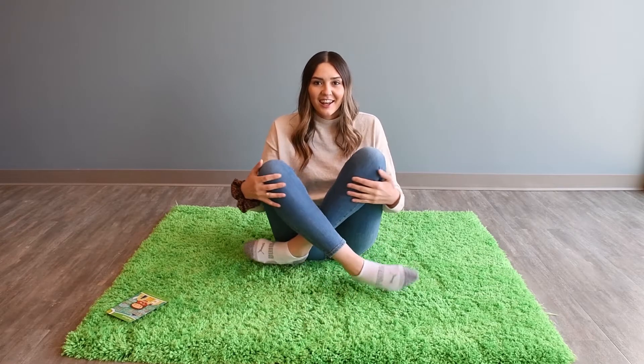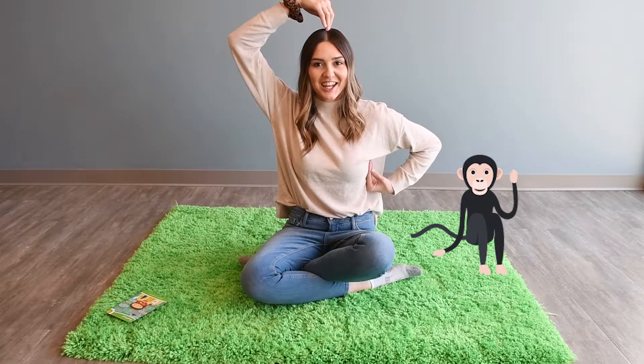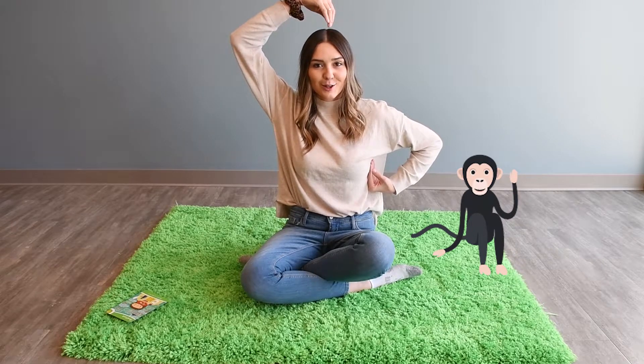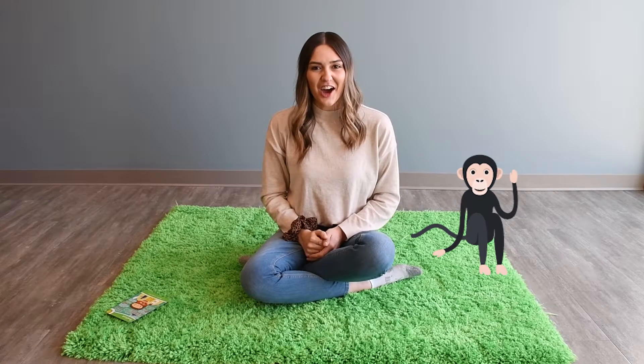Now I'm going to need you to cross your legs again and you can put one arm here and one arm here, and this is called the monkey pose. Make sure you sit up straight. Can we hold it for five, four, three, two, one. Great job everybody.